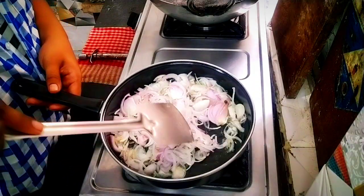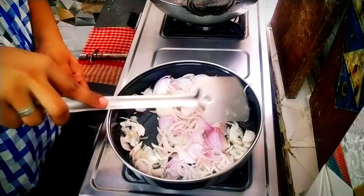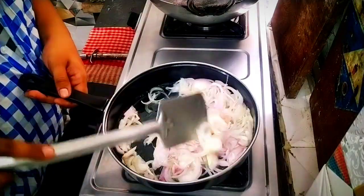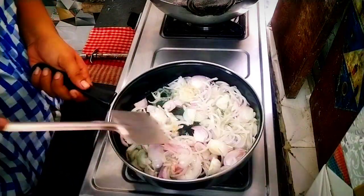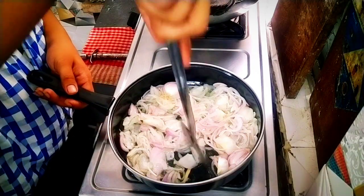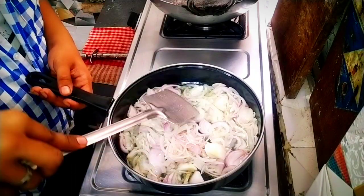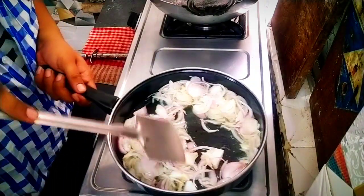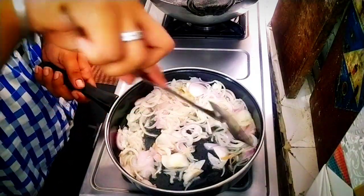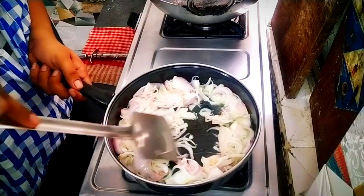I want to eat chicken. When I have four, I am talking about chicken. Here in one row, I want chicken. I've tried to make my own rice.